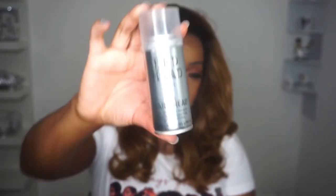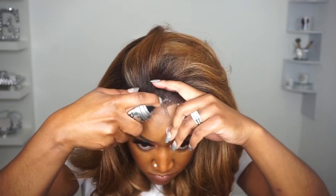I've been hearing about this Bedhead holding spray for quite some time and I finally decided to give it a try. This is my first time with this product and I actually really do like it. I think this is going to be my new go-to — I love how it's less messy and it actually dries pretty fast.